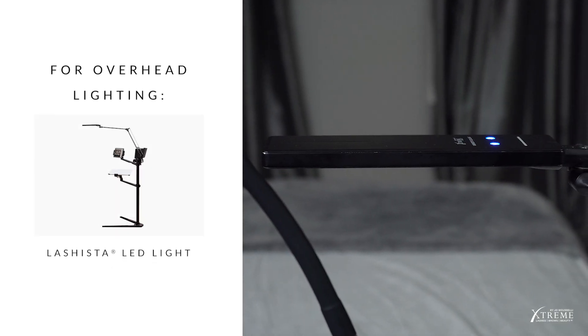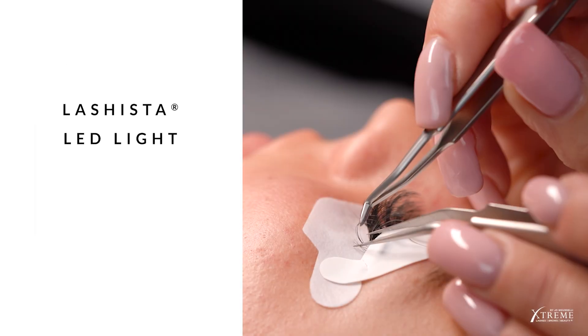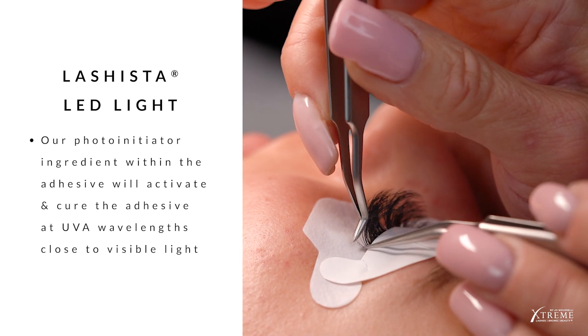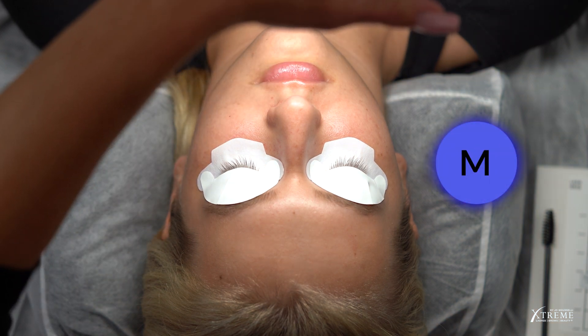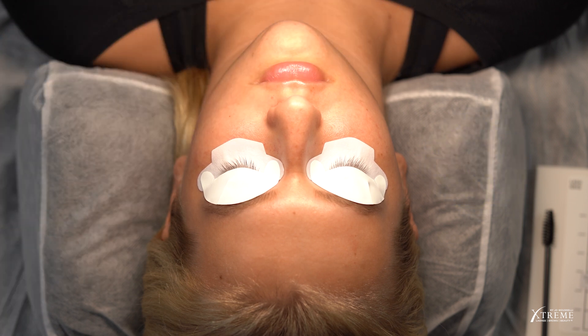For overhead lighting, use the Lashista LED light. Our FlashCure UV light and FlashCure adhesive were designed with safety in mind. To meet this requirement, our photo initiator ingredient within the adhesive will activate and cure the adhesive at UVA wavelengths that are very close to visible light. As a result, bright white and blue light can cause the adhesive in the adhesive well to thicken prematurely. To change the color setting on the Lashista LED light, tap the M button — which stands for Mode — to select one of the three more yellow color temperature options. If you're not using the Lashista LED light, use an LED light source that does not emit UV rays and does not operate in bright white or blue color temperatures.